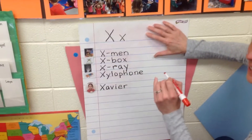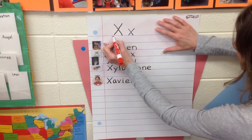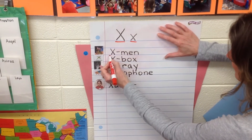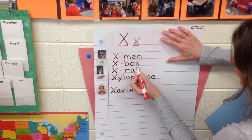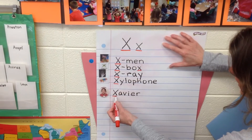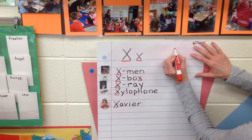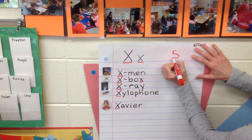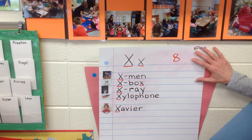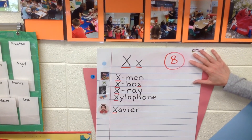All right, we're gonna count the X's — better help us! One, two, three, four, five, six, seven, eight! Eight is our magic number. It's a little curve, little curve, just like an S, and then you connect it. That is our magic number for letter X.